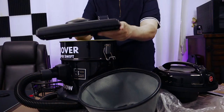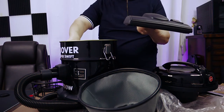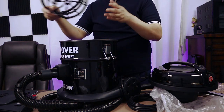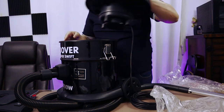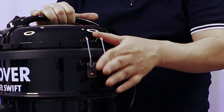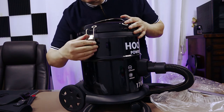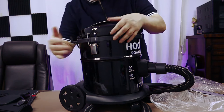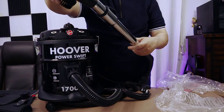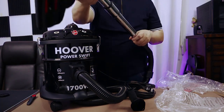You can change the attachment from here and extend the top. To use the vacuum, we have to put everything back in. Put this inside, and this inside. Align it here, and this side also. Lock it. And here you attach either the small brush or the big brush.